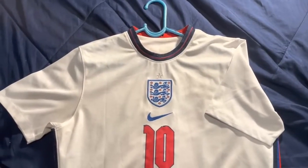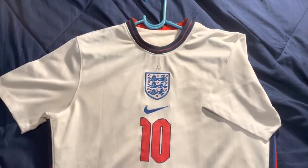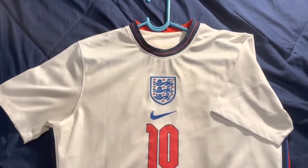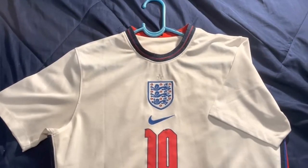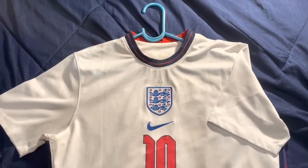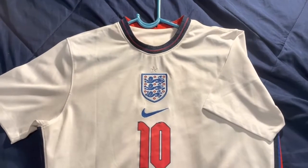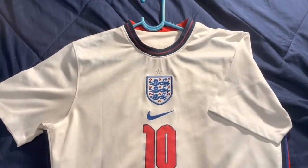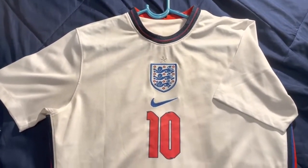I wanted to share a review of the most recent jersey I purchased. I got this England latest home jersey from Elmont Youth Soccer Shop — I'll post the link in the description. This was the jersey used in the recently concluded Euros and is the current jersey for the England national soccer team. I got this because I really liked the design put out by Nike.